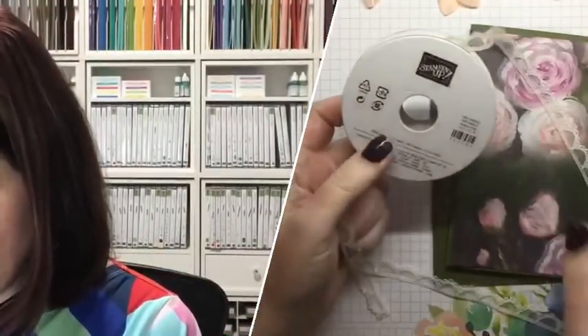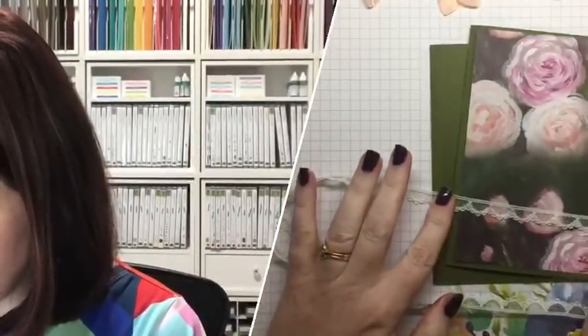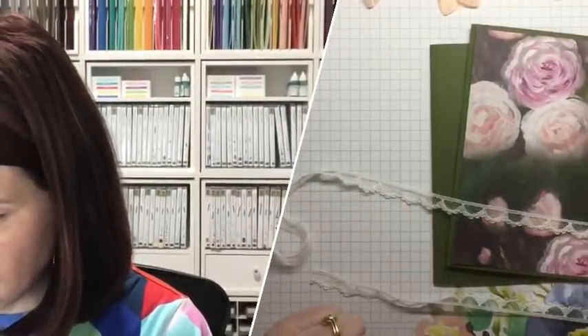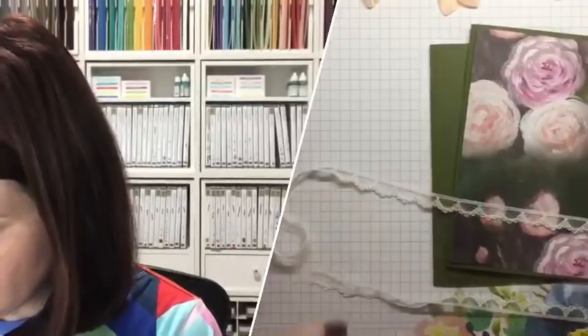Before I stick it down — because I always forget this — I have a beautiful ribbon here that I want to see if it goes with this. It's a brand new ribbon. Again, you can get it in your starter kit. This is the scallop lace trim. We can just pop that along the edge there. I'm going to bring in some interesting little techniques because I'll get my Mossy Meadow ink to use with this beautiful sentiment.